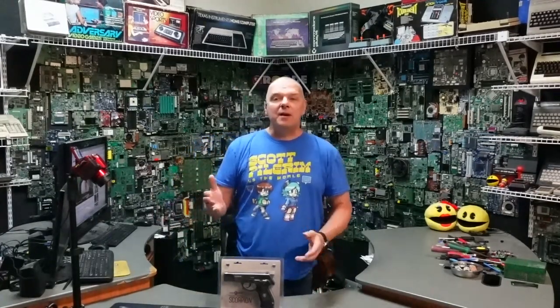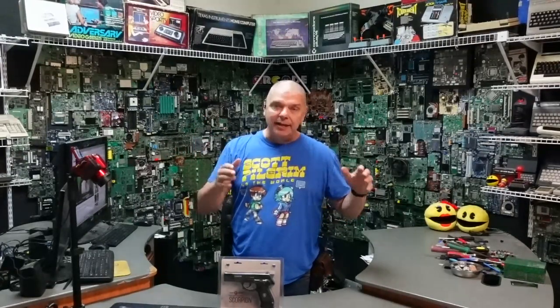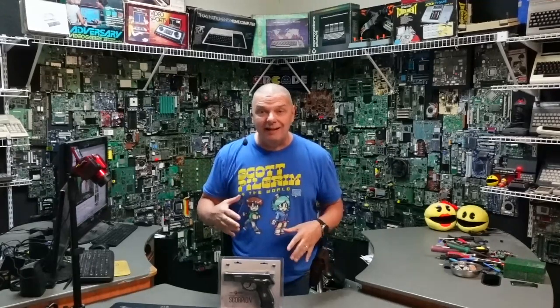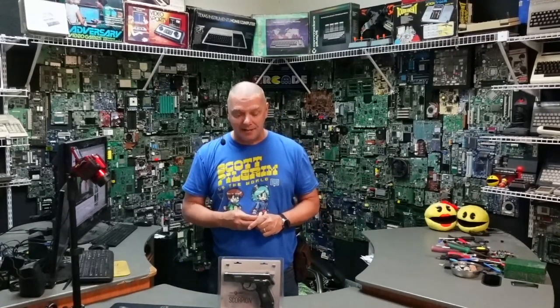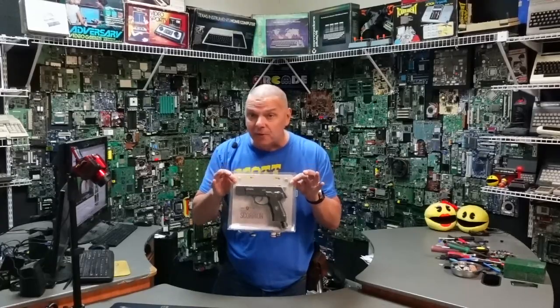So I got an email from a company called Lancer Tactical. I'm going to go ahead and drop a link to their website down here below. They are primarily airsoft, strangely enough, but they do have two .50 caliber self-defense guns. And this is the Lancer Defense .50 caliber Scorpion.